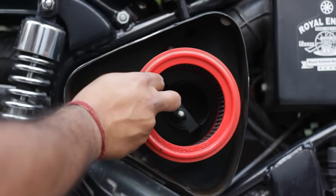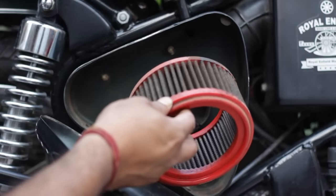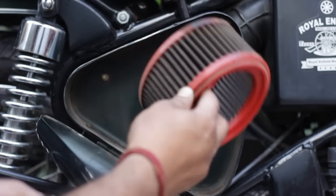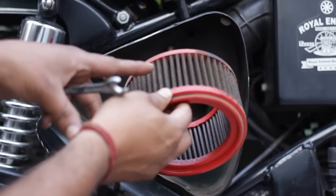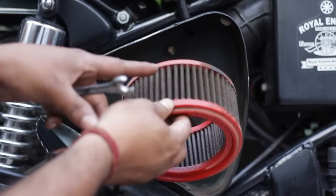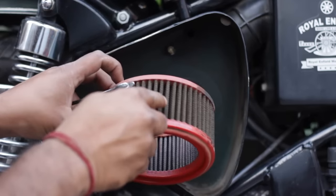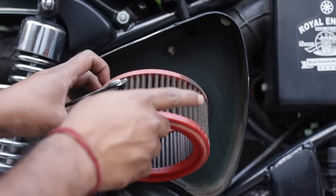This is a BMC air filter that does not need to be changed for a long long time. If you have a BMC or K&N air filter, what you have to inspect is that the wires have to be showing through the dust. As long as the wire mesh is showing through the dust, it need not be changed or cleaned.